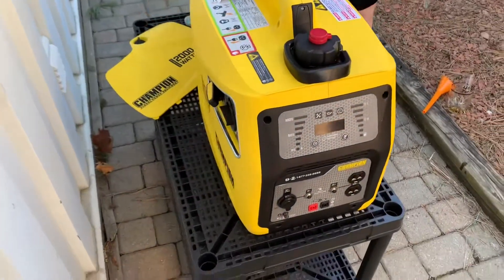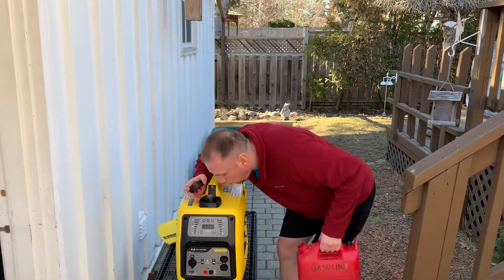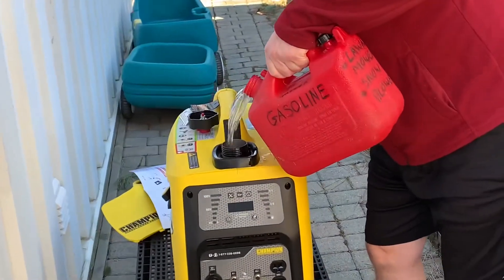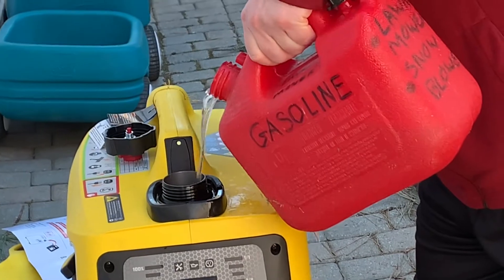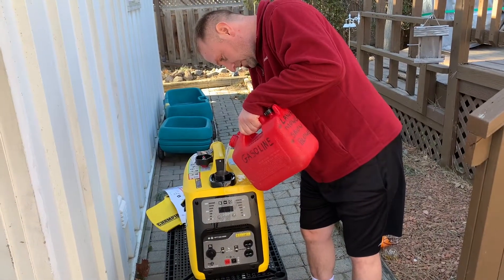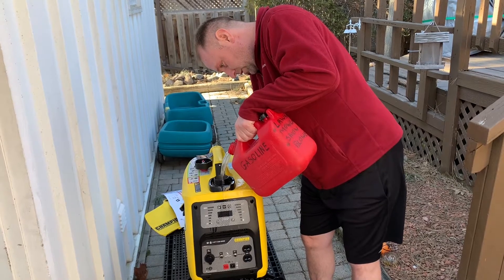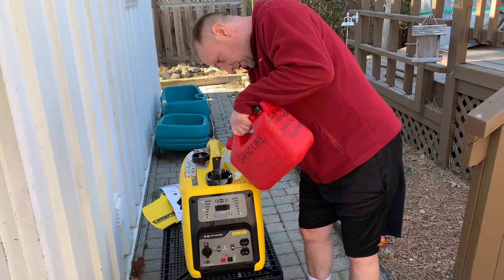I just came back with some gas. I'm going to unscrew the cap — it's got a little filter in there so heavier debris doesn't get in. I forgot to unscrew the back part to let the air flow better, so it was dripping a bit while pouring, but that's fine — no point crying over spilt gas.